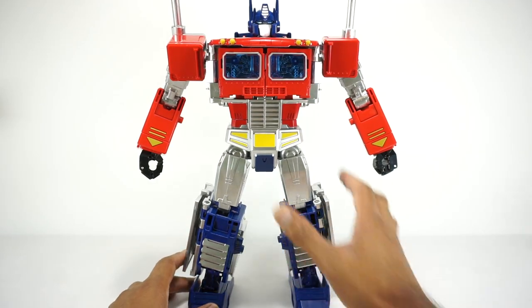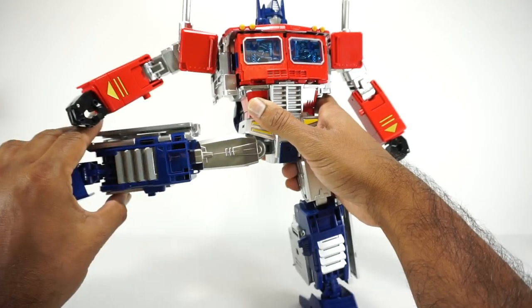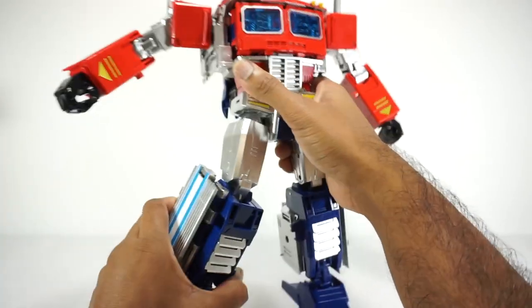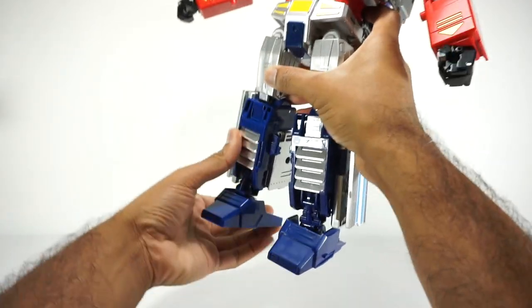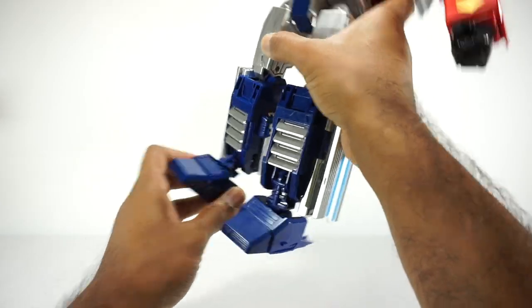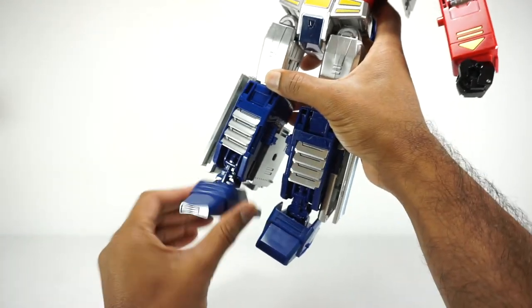I'm guessing they copied the design from Hasbro. Anyway, you get up to there, back to there, out to the side — these are solid, so you can't move those out of the way. Rotation at the thigh around the universal. Single-jointed knee gets you 90 degrees — again, no ratchets. The ankles can go up to there, back to there, and you can also have a toe tilt down. Not really much up, and side to side.